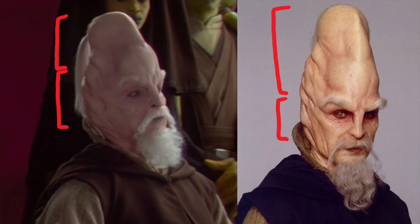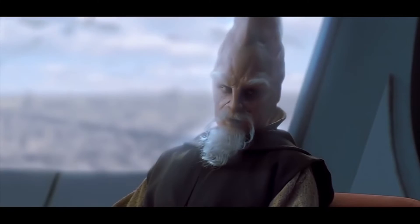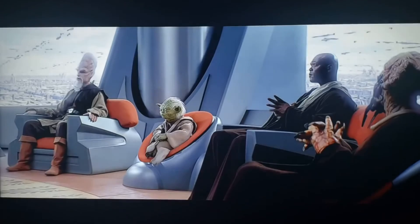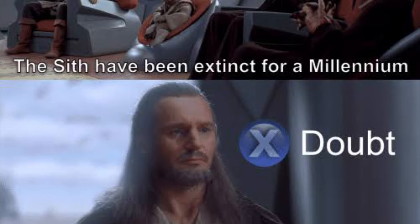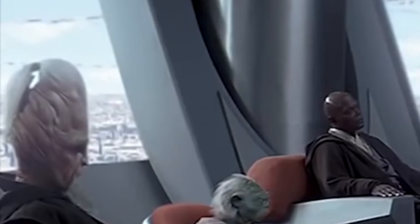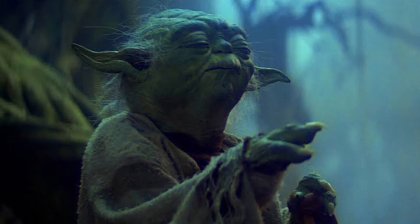This then explains the size difference between Episodes 1 and 2. In Episode 1, Ki-Adi-Mundi would have been under a lot more pressure with the revelation that Obi-Wan and Qui-Gon had seen a Sith. This shock could no less be demonstrated through his statement that the Sith had been extinct for over a millennia. Subsequently, his shock would have increased his thinking capacity and he would have spent more time in the council chamber drawing upon the Force to answer his questions.